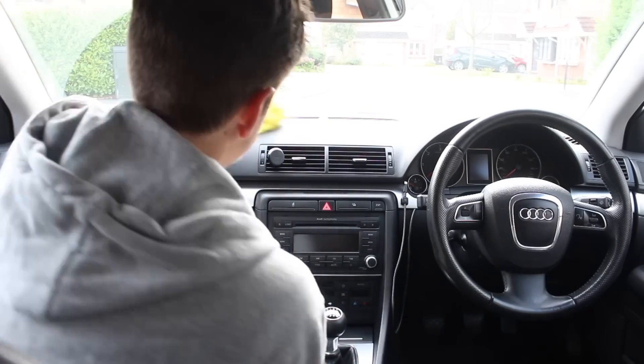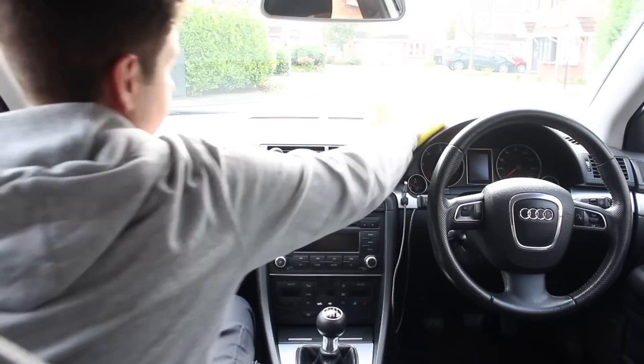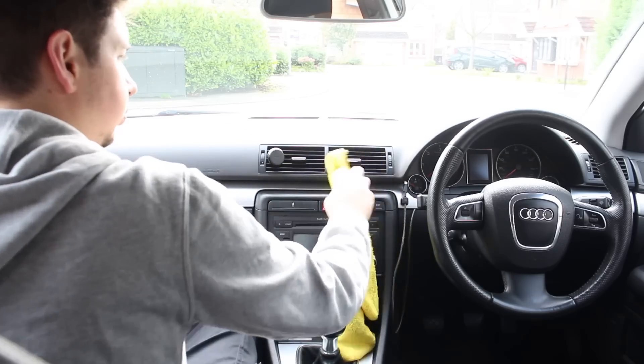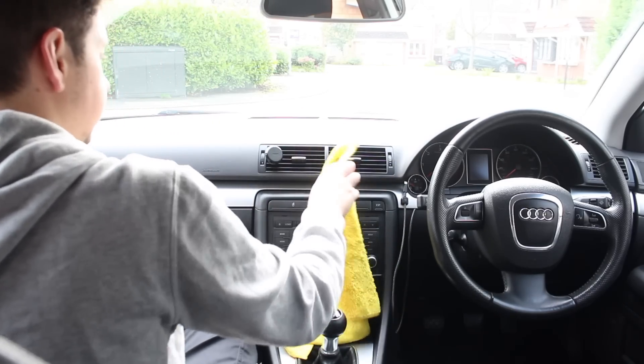Then it was just a quick clean of the dashboard and all the other bits around it to remove any dust. Again, this was just using Auto Finesse Verso on a damp microfiber cloth, which did a really good job of picking up all the dust that was around the vents and the center console.